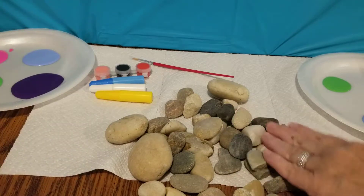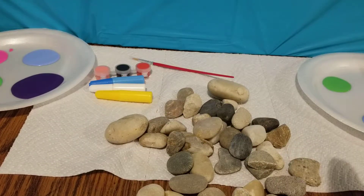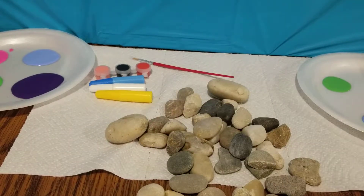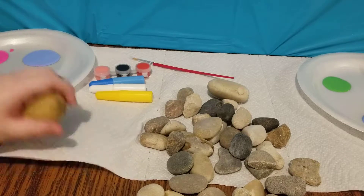Here are our rocks. I don't think it said to wipe them off first, but they look kind of dusty. So it might be best to go ahead and wipe them off a little bit.